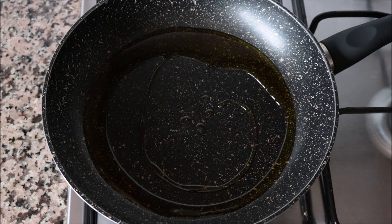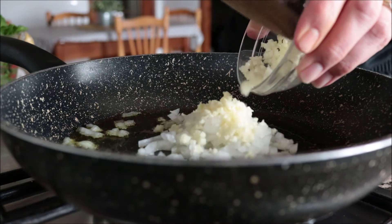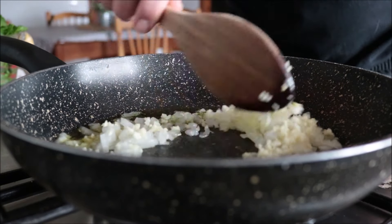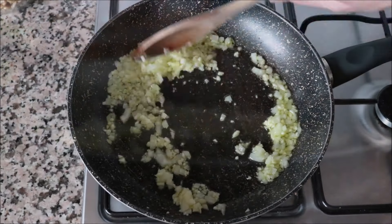Two minutes after adding the olive oil into the pan, I'm going to add in the diced onions and the minced garlic, and start mixing everything around with the extra virgin olive oil. Make sure you mix this continuously so the garlic doesn't burn and everything cooks evenly.